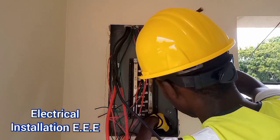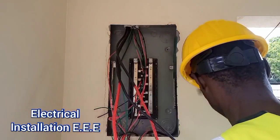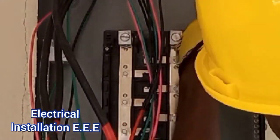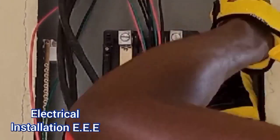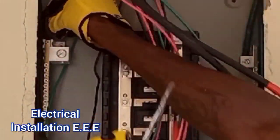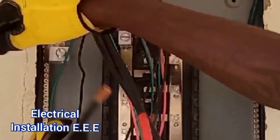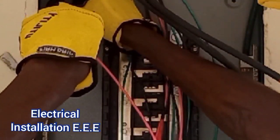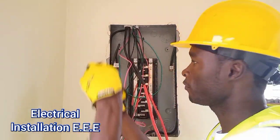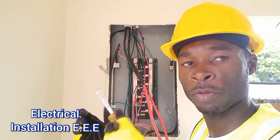So what we're going to do now is find the main earth. We're going to get something extra, because whenever you tighten the wires they tend to get flat, so to get more grip on it you tighten it a little bit more.